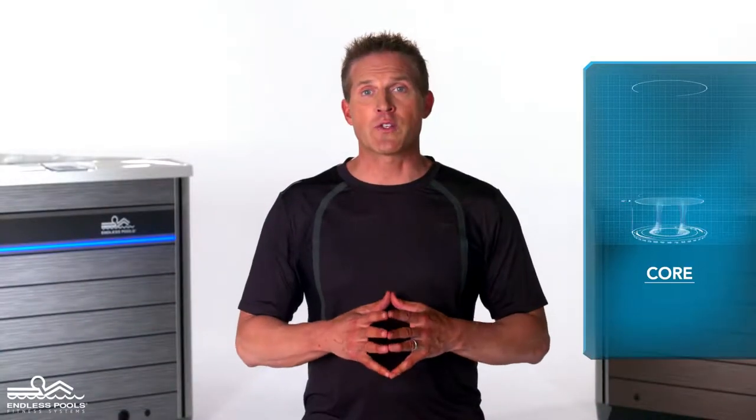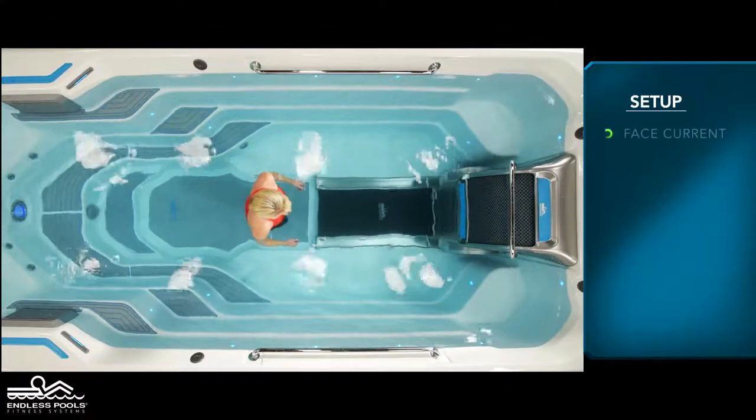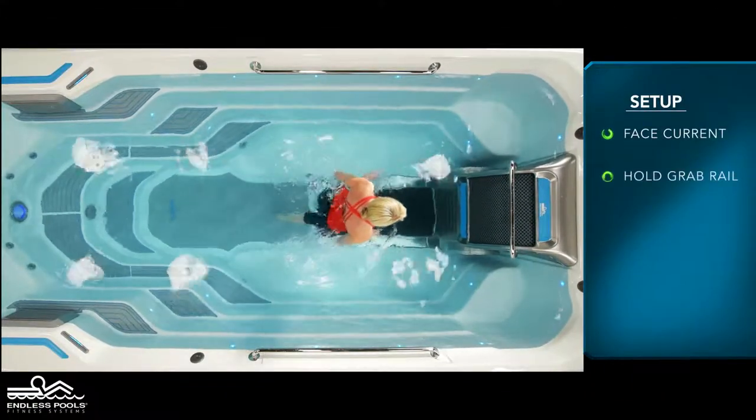This is a core focused exercise consisting of two types of kicks. To perform these exercises you will only need your body weight. Begin by facing the swim current with both hands holding onto the grab rail.